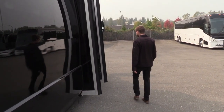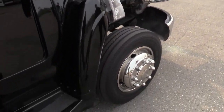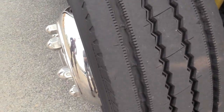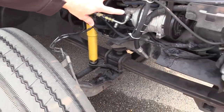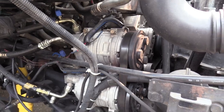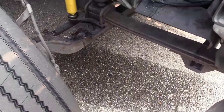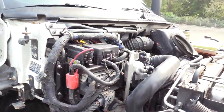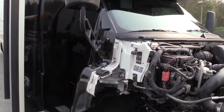Coming all the way up to the front, I want to show you this front passenger side tire before we go inside and look at the driver area. If you look right here, you got your AC compressors there — two of those — and that's what's dripping down there. That's not like a leak or anything, that's just the condensation — the hoses are sweating.